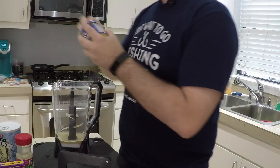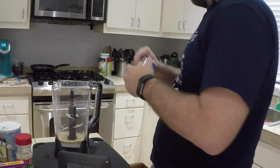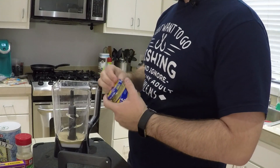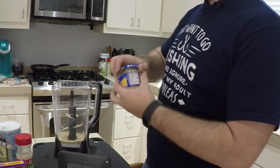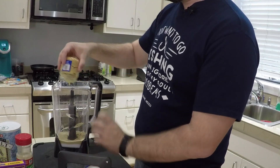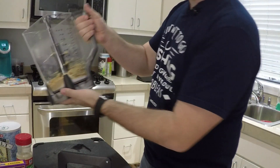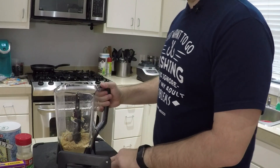I didn't open this beforehand - hashtag preparation. After some effort getting the jar open, we add most of the minced garlic into the blender. That is a lot of garlic. So now we've got salt, garlic powder, and a bunch of minced garlic. We're going to put this in the blender and see how it does.